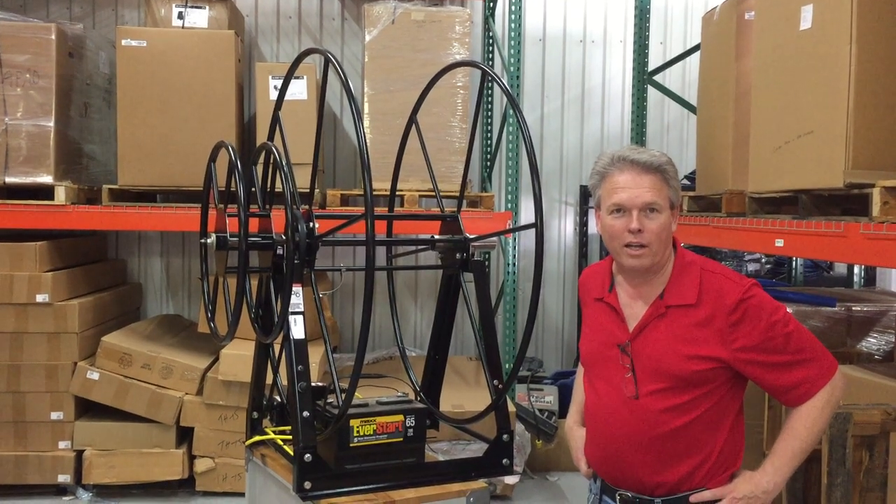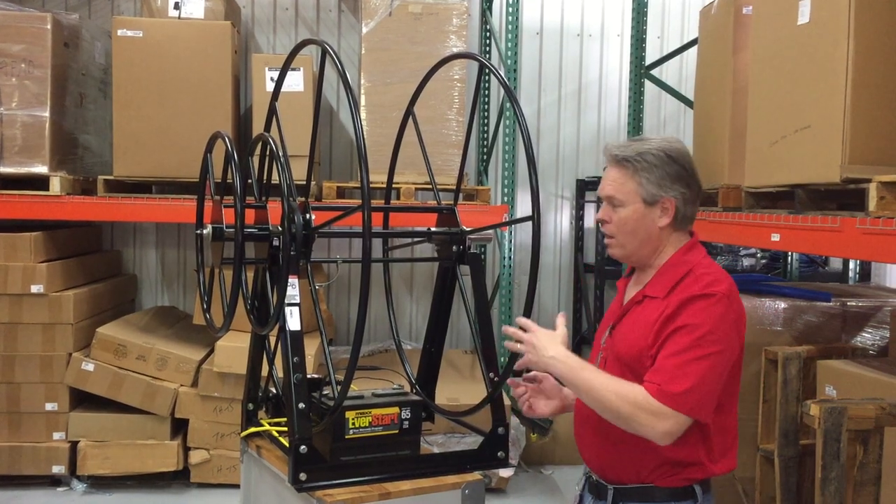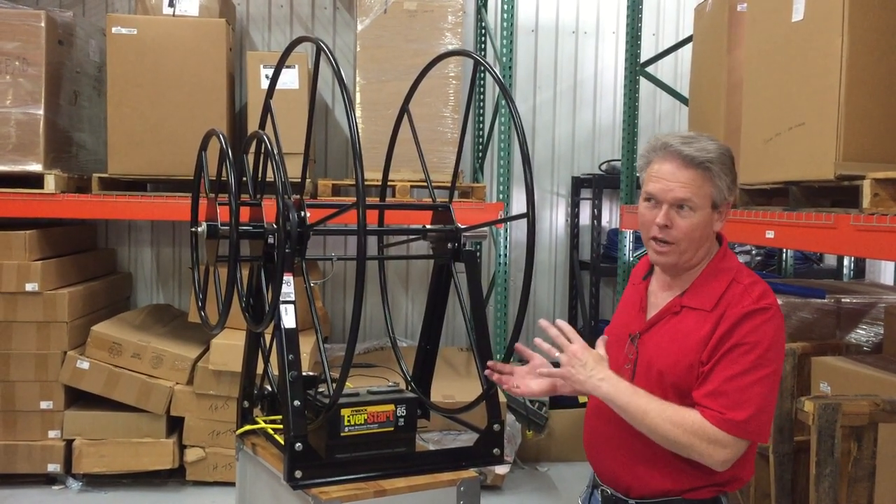Hi, I'm Donald with Steambrite Supply, and today we just wanted to make a real quick video showing that we can make the electric double reels in either direction.